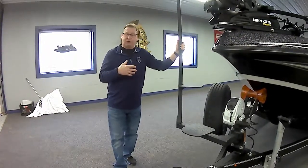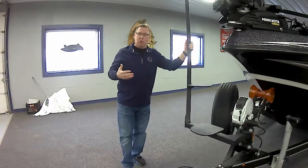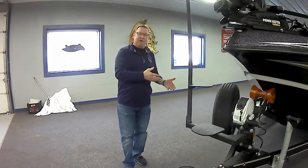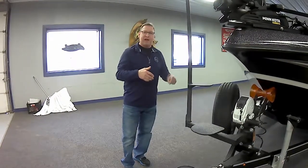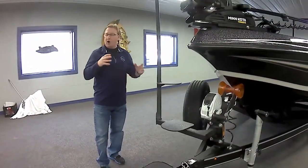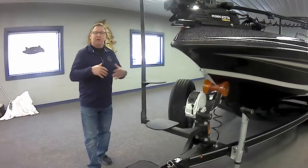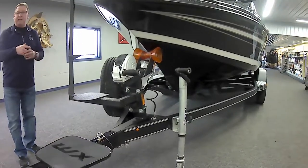We're going to talk about the trailer first. I'm a fanatic about trailers — if you can't get your beautiful boat to the water, what's the use of having the boat? You've got to have a high-quality trailer. Seeder builds their own trailer in-house, start to finish, from scratch. They are the only trailer company to offer a lifetime warranty on the frame itself — that's the frame, the cross-members, welding, all of those pieces. Everything else comes with a standard three-year warranty, but the trailer frame itself is an amazing lifetime warranty.